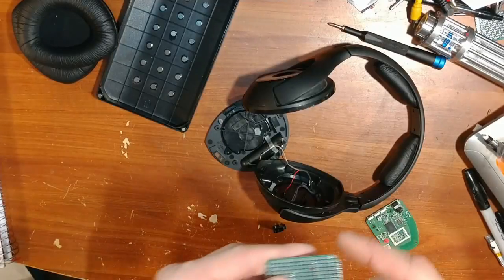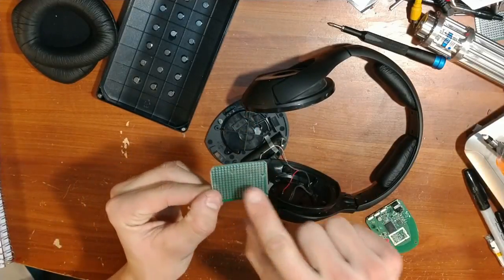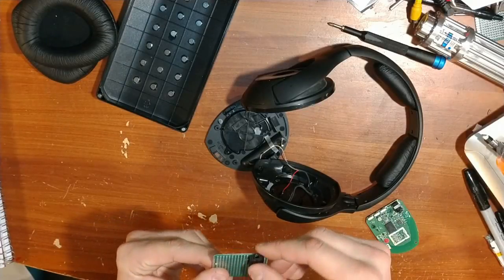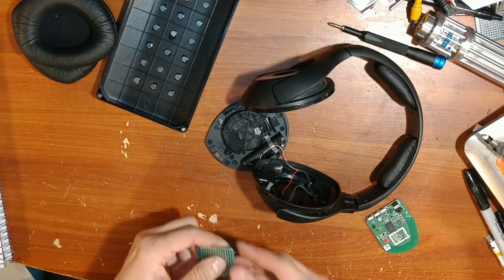Now that the circuit board is cut out with the holes shaped correctly, put your audio jack in and use the soldering iron to solder it in place.